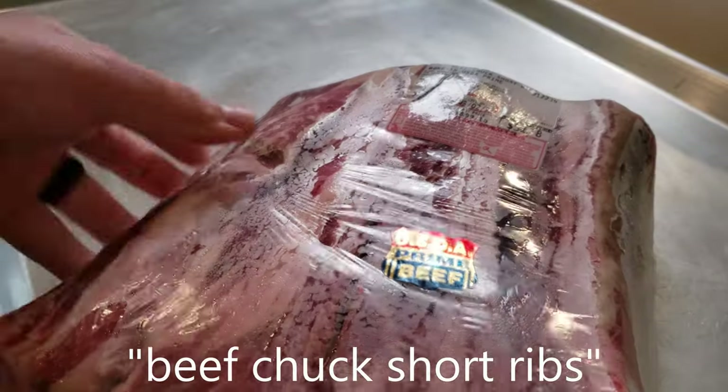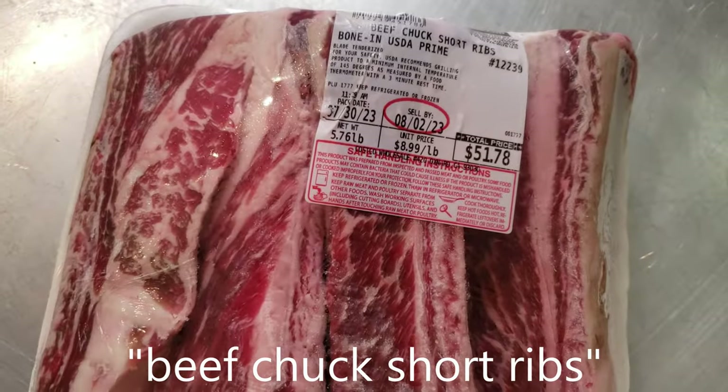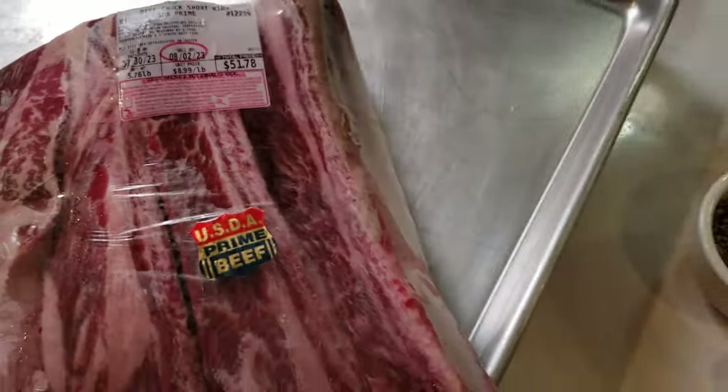We've got ourselves here four beautiful beef short ribs. They are A-graded prime, from Costco. When I saw these, I stuck them in the Sassy's grocery basket — let's just say that I was forgiven.